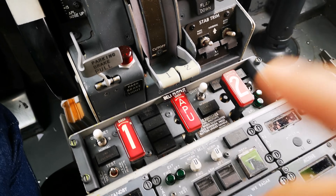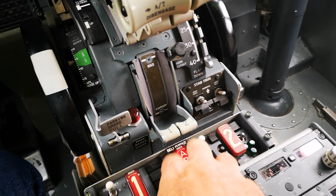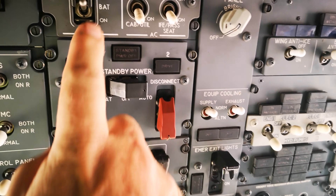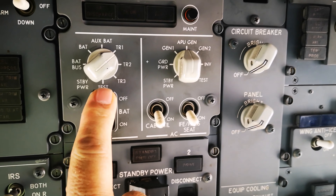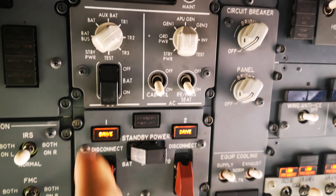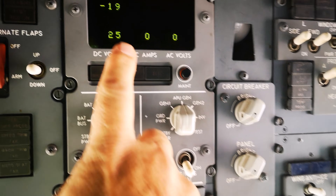Firstly we're going to make sure that the park brake is set and the engine start lever is cut off. From there we'll turn on the battery. I've reviewed the books already and made sure everything's good, so here's the battery switch — put that to on — and then we have a look at what our battery voltage is once we have some power.